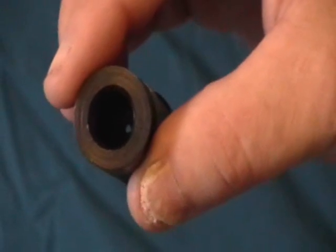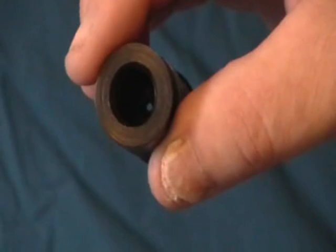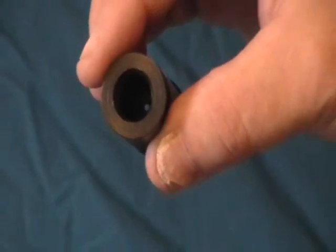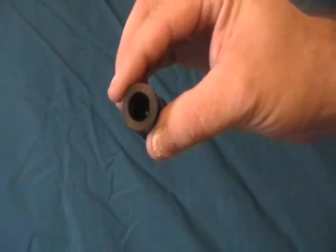As a safety feature, if you should be crazy enough to fire a live round accidentally through this thing, the hole will just be opened and the bullet will just pass through.